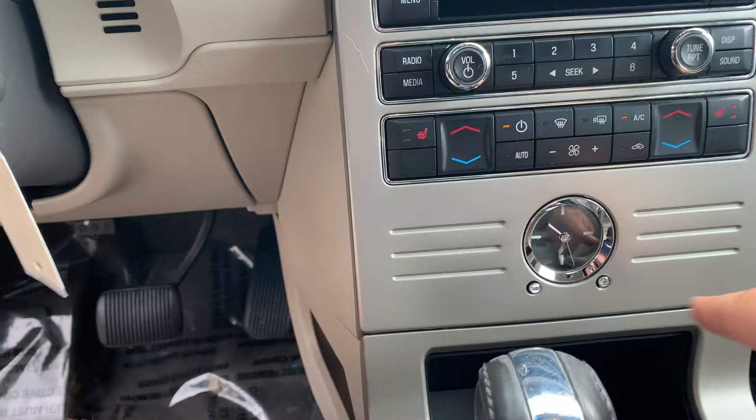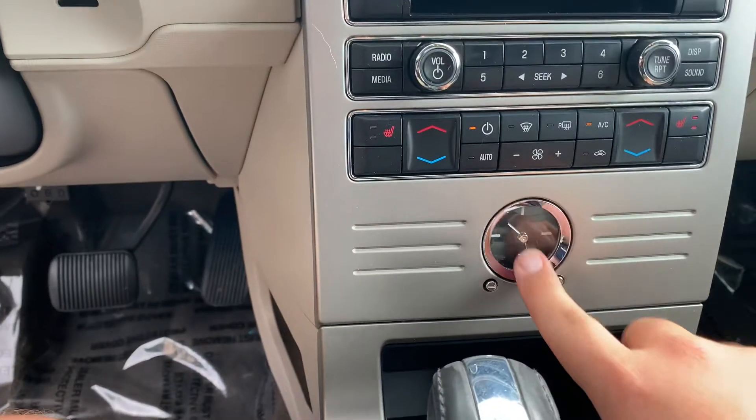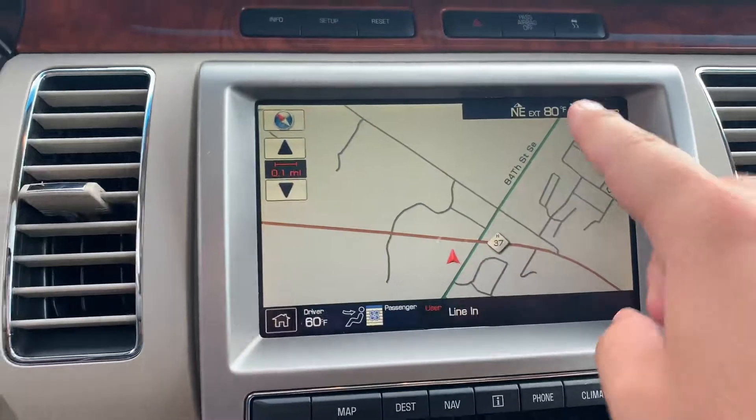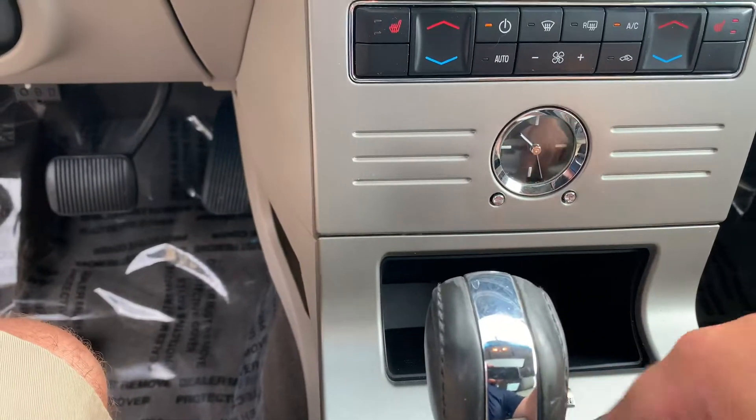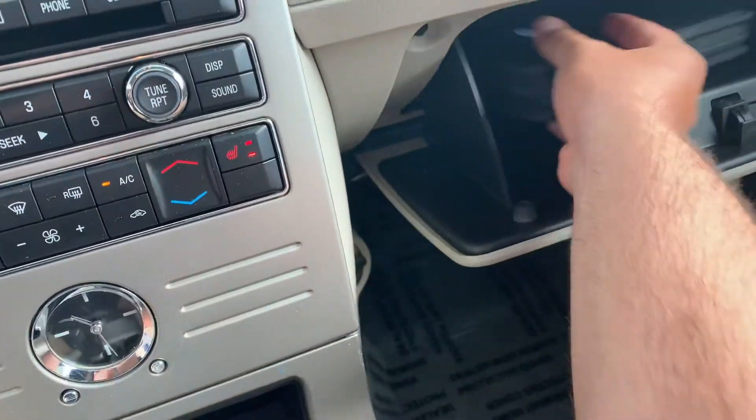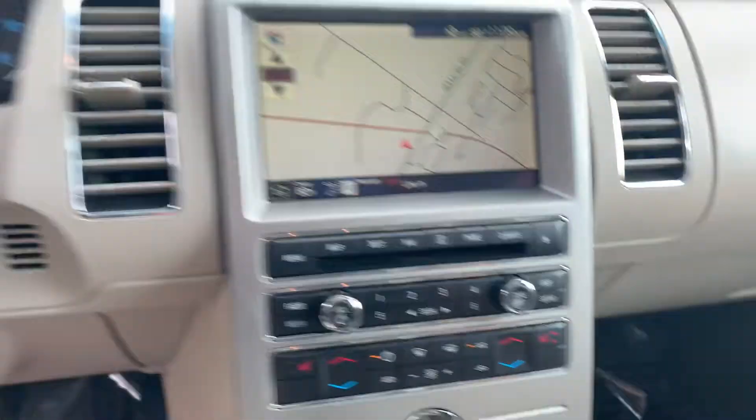Heated seats, dual-zone. Of course, they have a little clock here — why wouldn't you want a separate little clock? The Limited's going to give you an extra clock. Microsoft Sync, USB ports, Bluetooth. It has the original books in there on it.